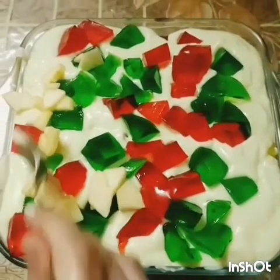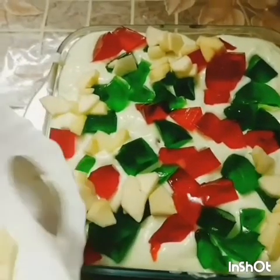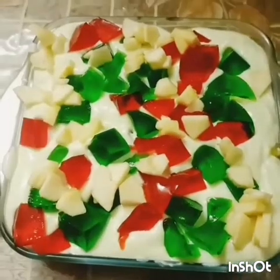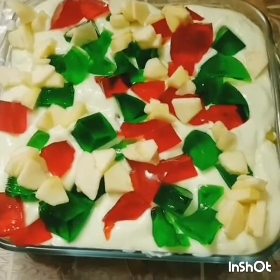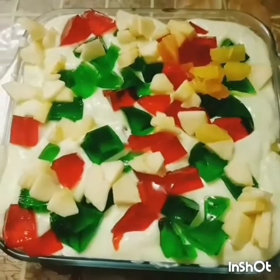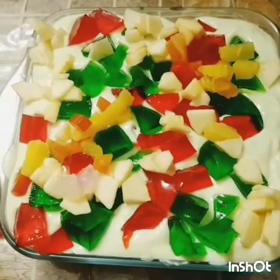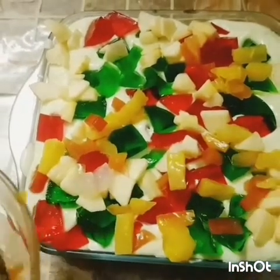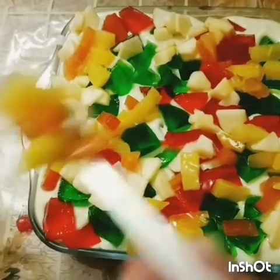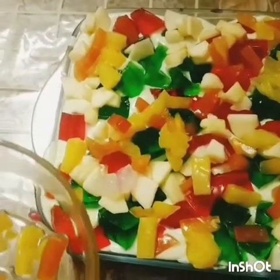Add the remaining apples, then the remaining fruit cocktail. Now we're going to put it in the refrigerator so that we can serve it chilled.